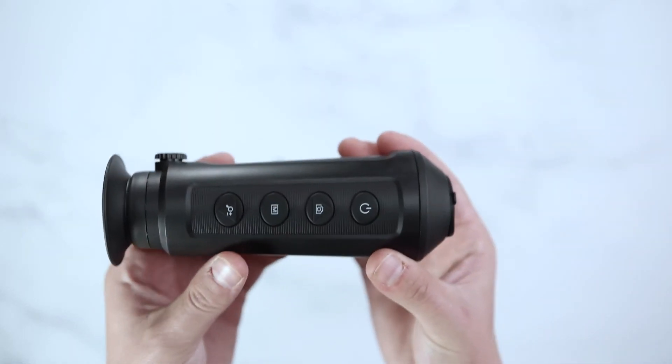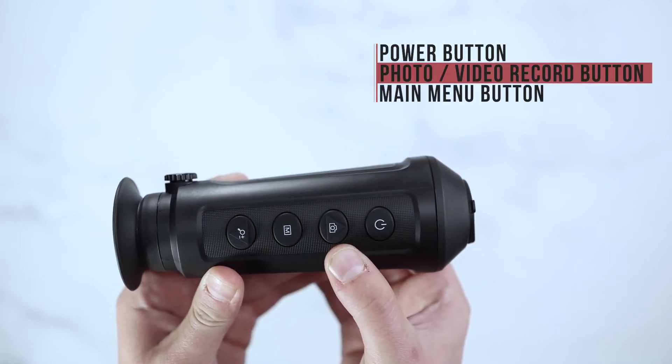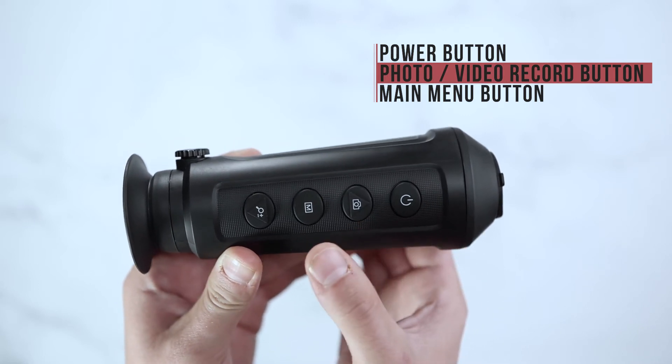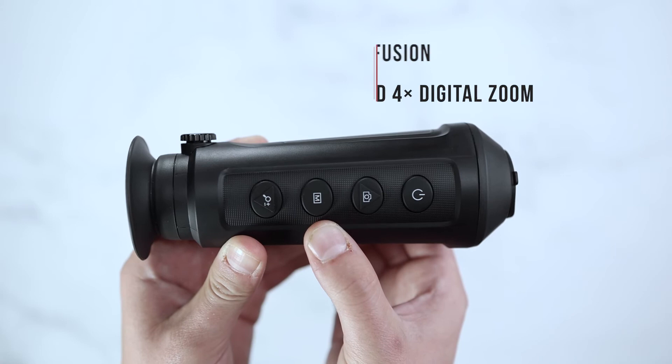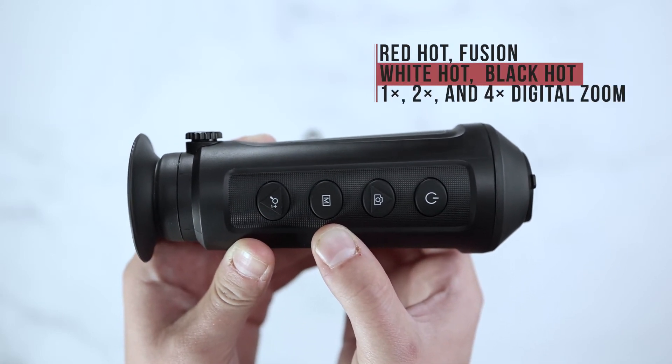The ASP Micro 160 will have a power button, a photo button for onboard recording or Wi-Fi capabilities as well as photo capturing, and a main menu button to switch through your color palettes, which include red hot, fusion, white hot, and black hot.